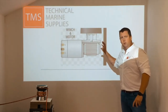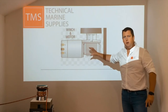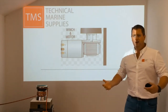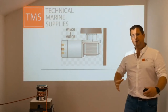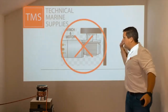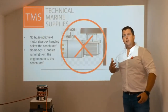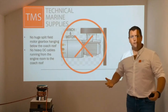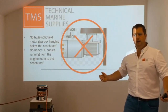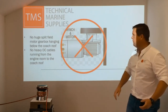Most electric winches on the market today have a big heavy-duty right-angle split-field motor gearbox, and it's really quite hard to find space under the coach roof or even underneath your primaries to actually fit that in. So someone thought, let's try and do something differently — redesign it so that it's more adaptable for retrofit, especially for some of the older vessels where owners just need a little bit more to get the halyard up and get the sail right up to the top.